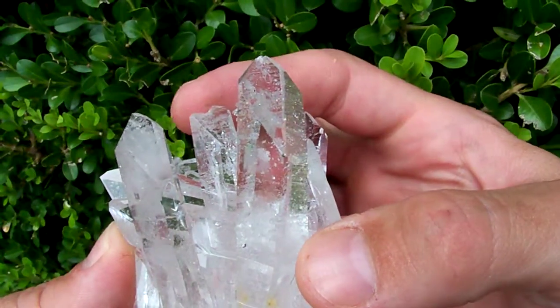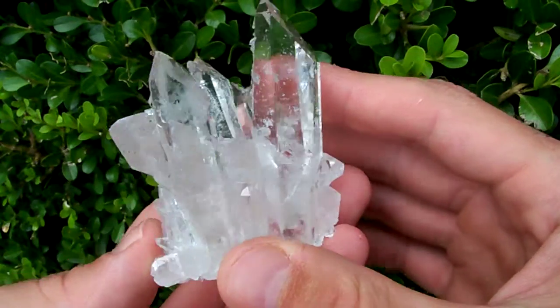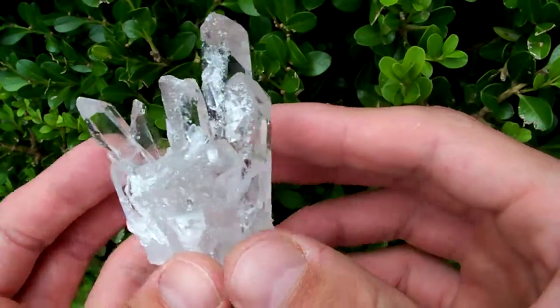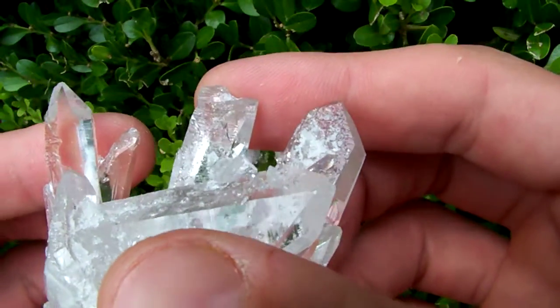This point back here looks broken but it's not — it's rehealed up. I'll show you the backside when I turn around; you can see it's rehealed on there, it's not actually broke.